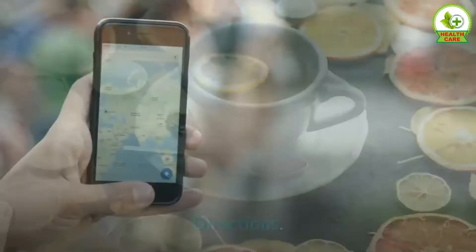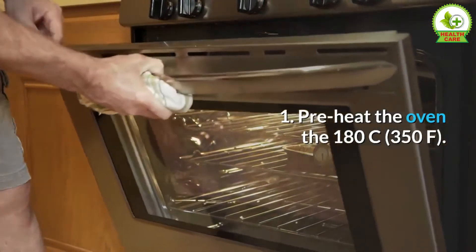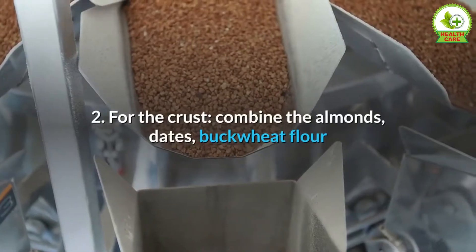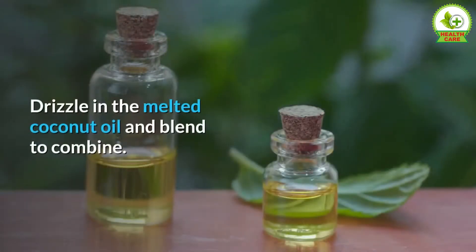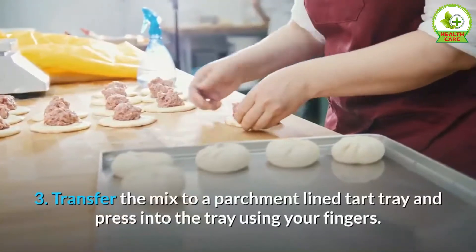Directions: One — preheat the oven to 180°C (350°F). Two — for the crust, combine the almonds, dates, buckwheat flour, and vanilla in a food processor until blended into a sand-like consistency. Drizzle in the melted coconut oil and blend to combine.